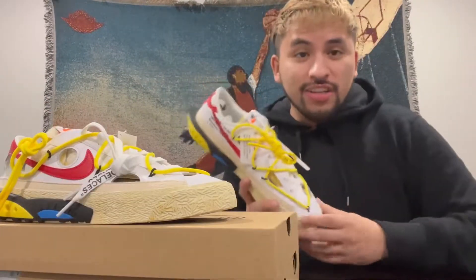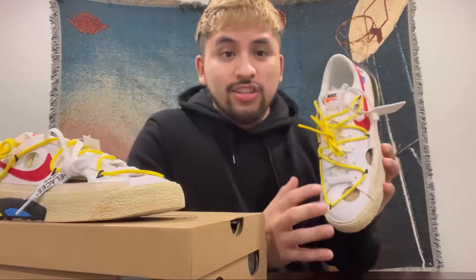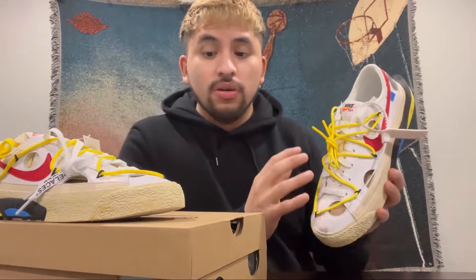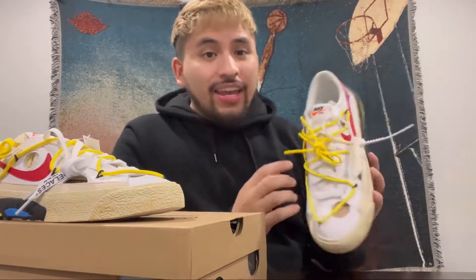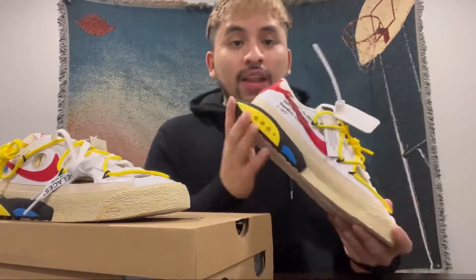Now into the main event — the sneakers. First impressions: wow, the design is actually pretty crazy. Starting off with the upper, you have premium white leather all throughout the sneaker filled with holes, just like the shoe box. Like many Off-White sneakers before it, you have labeled shoelaces, a zip tie that's nice and soft, 'Nike Off' on the tongue, and that Beaverton, Oregon label on the medial side.